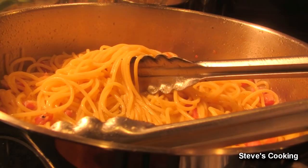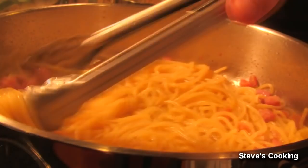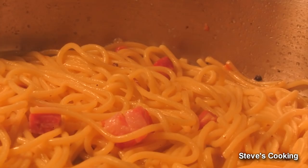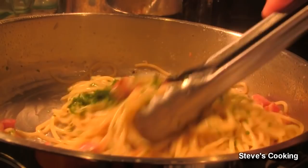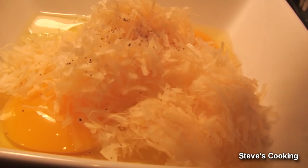Next, add a good generous portion of parsley and stir it in. To your eggs, add the cheese, a little bit of pepper — no salt — and then just lightly whisk.